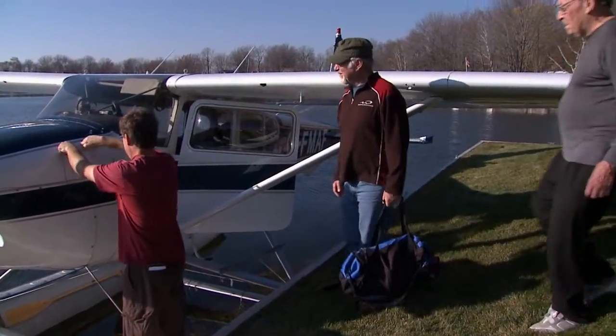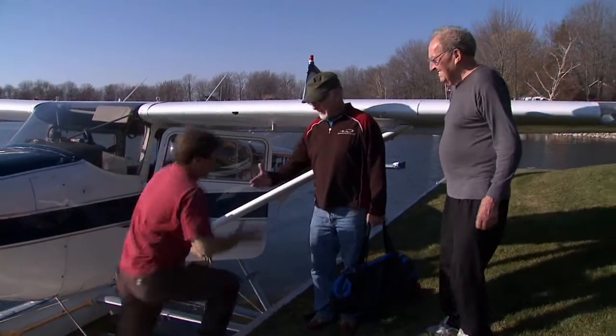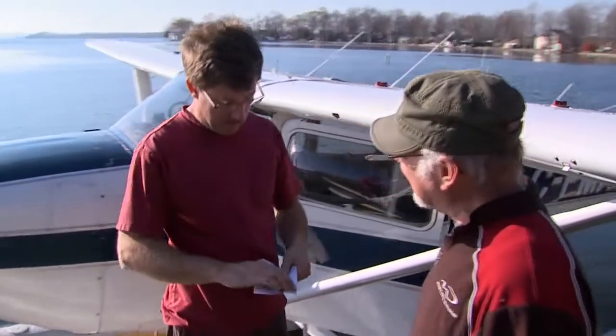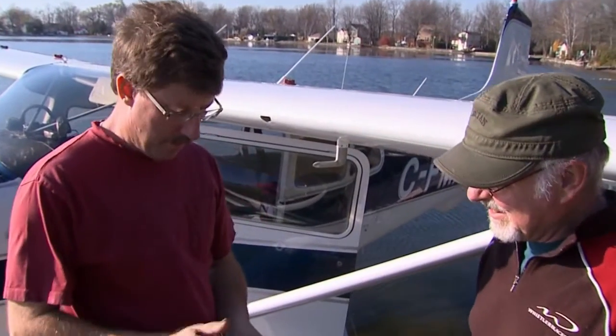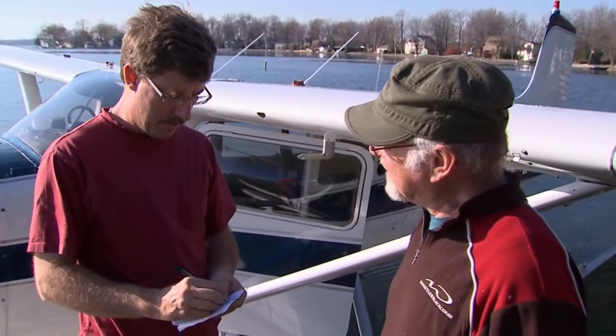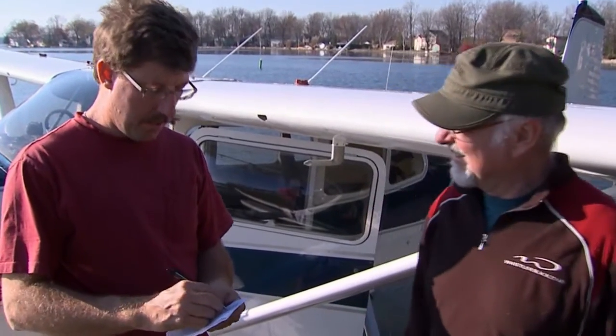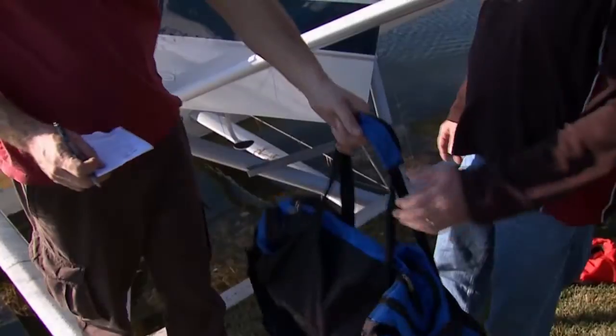Carrying passengers comes with serious responsibilities, and a complete passenger briefing is critical. Let's start with weight and balance. Don't hesitate to ask your passengers how much they weigh to ensure you're within your aircraft's limits. Flying over gross is dangerous from a performance standpoint, and will also invalidate your insurance in the event of an accident.